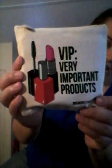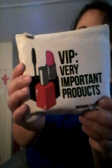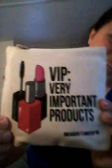I'm doing an unboxing of my Ipsy bag, my May Ipsy bag. Let's see what's in it. It wasn't that hard to open this time — it's usually hard to open. Here's the card and it says 'Jet Setter.' Jet Setter VIP — Very Important Products — that's kind of cute. It's a nice big canvas bag. And it says 'Breakups to Makeup' — that's cute — see, at the bottom.